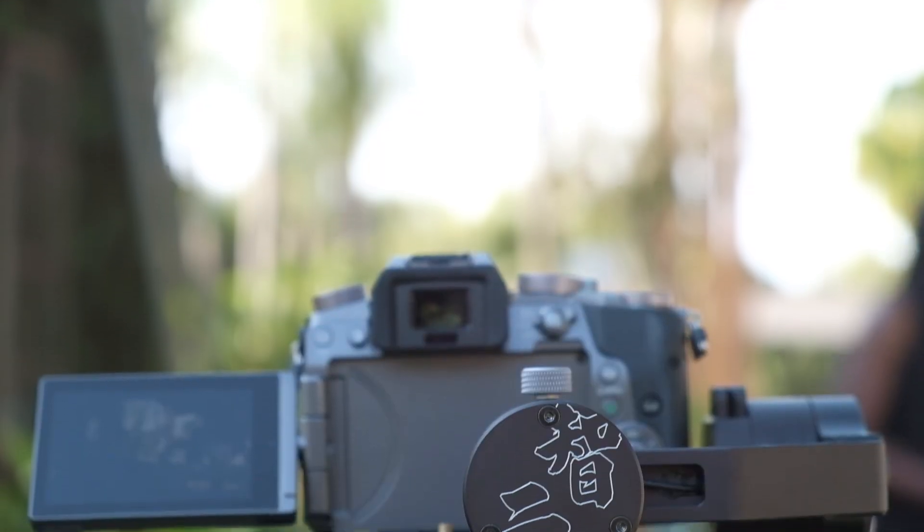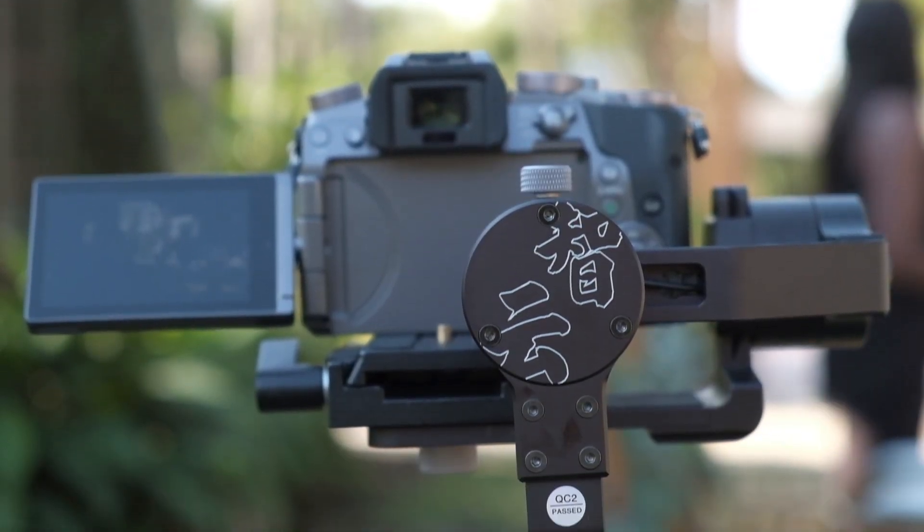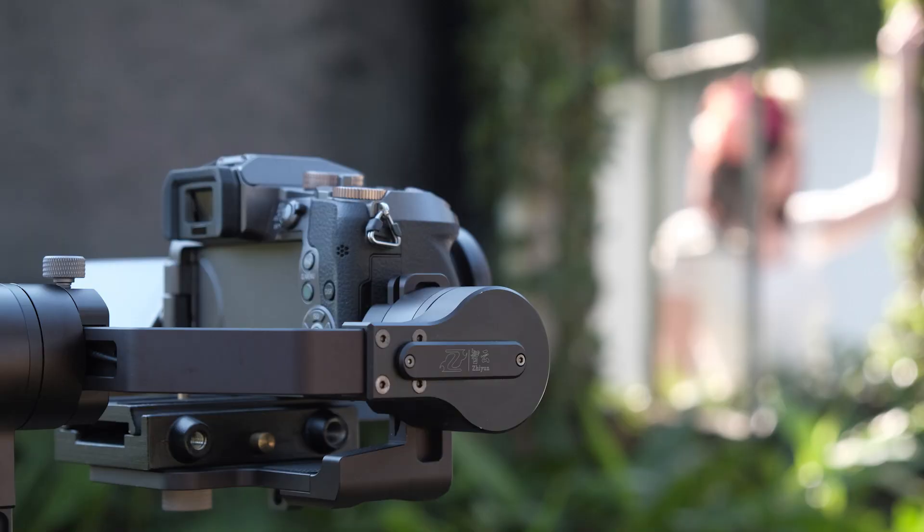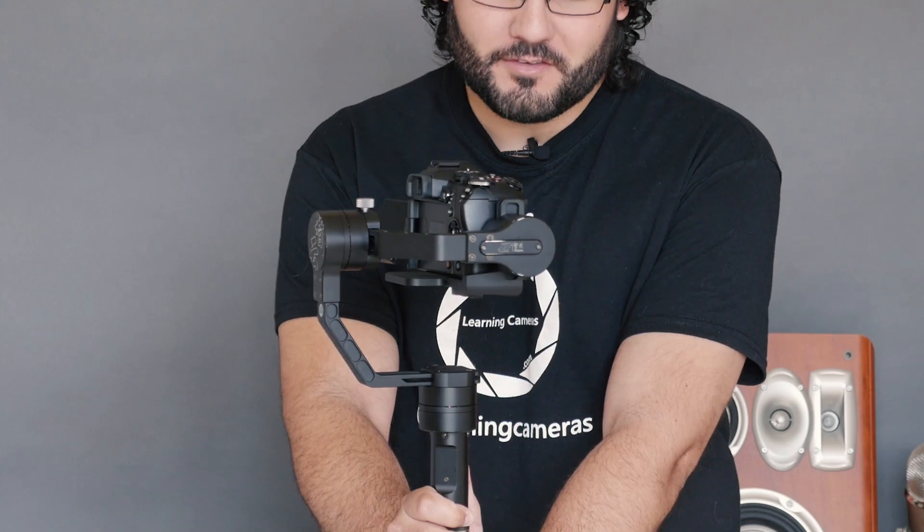Hardware-wise, this is the best gimbal I have used. It is all metal construction with a nice grip. Overall it is an excellent, well-made gimbal. One standout feature is that this thing can rotate 360 degrees — so try doing that with anything else. All of these motors can do this, so there are no exposed wires and nothing limited about it.